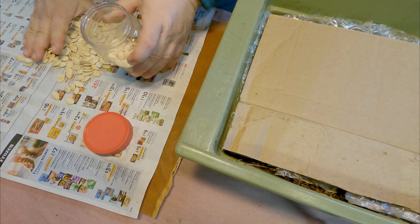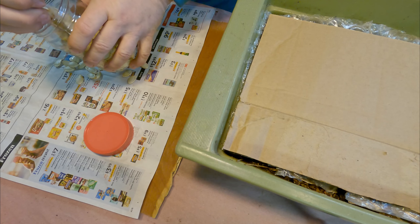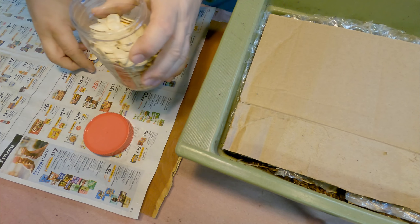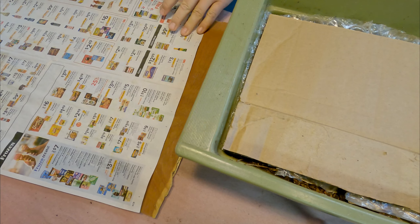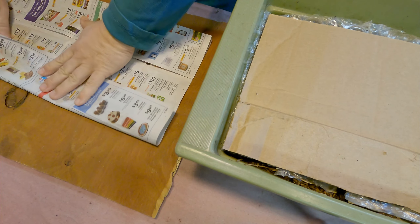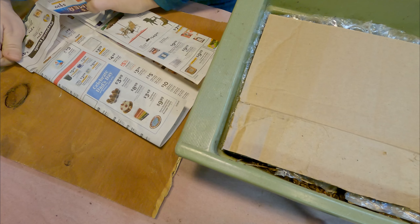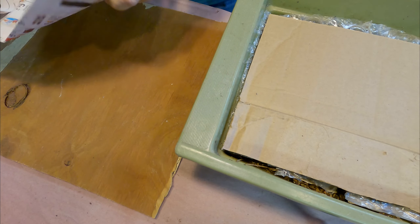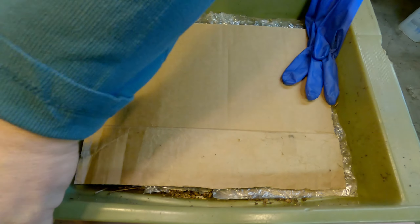The old covering kind of fell apart in my hands into a number of individual pieces, which continue to be the top covering. But I thought that material might make a good bedding for the feeding, and that we'd be able to give them a nice replacement top covering. This newspaper seemed like it would be the perfect thing for that — we just fold it up a little bit, make it a little smaller, and it'll go in here as a nice top covering. I think we're pretty much set to go.